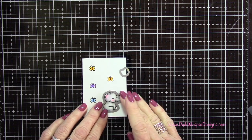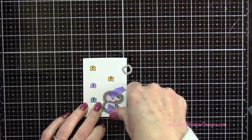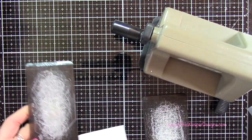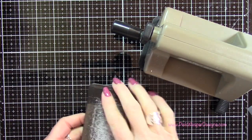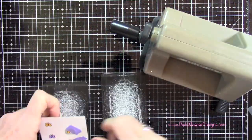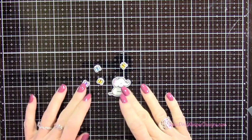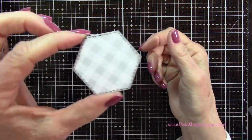Now I'm taking the coordinating dies and I'm going to tape those down with a little bit of purple tape and run them through the Sizzix Sidekick machine as well. And now you can see everything is stamped and die cut.